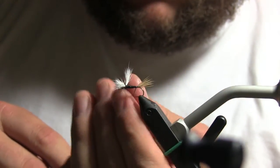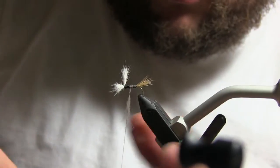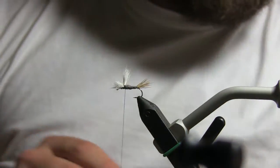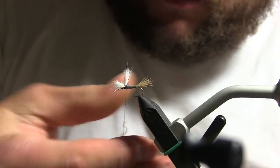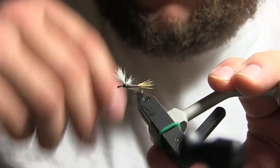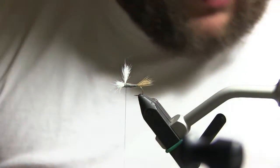Spin, pull, spin, pull, spin — and start working up. If you're ever short on dubbing you don't have to back your thread off and start again — that's not necessary. I always try to dub through the wings if I have a little extra dubbing there; it helps the color follow through.